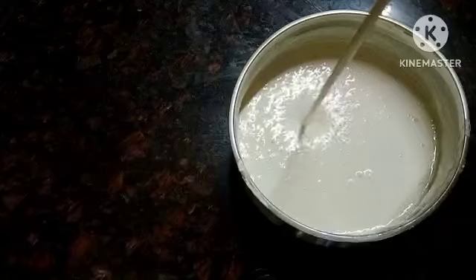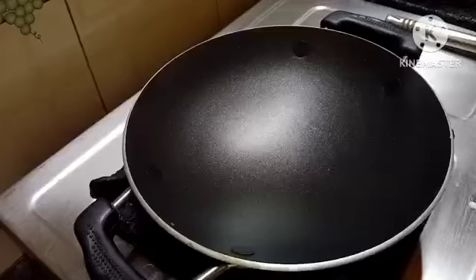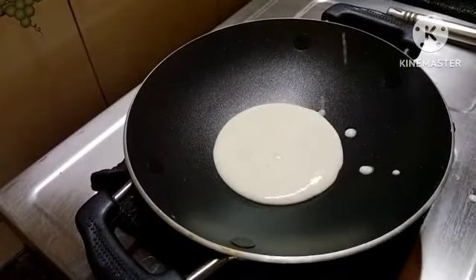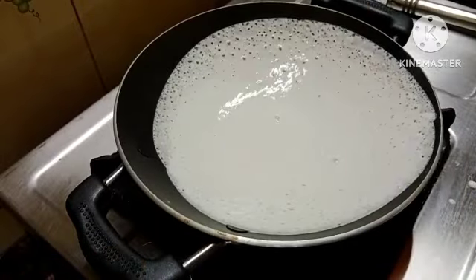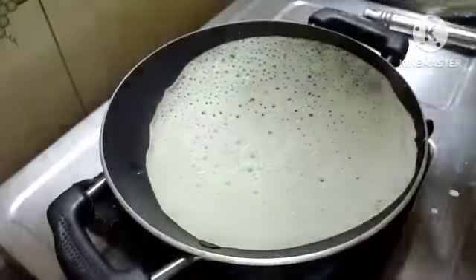We put flour in the ground. Now we put flour and mix the flour together.